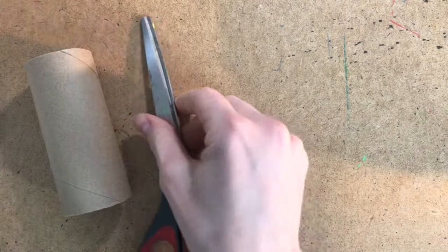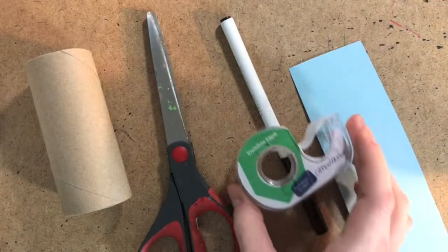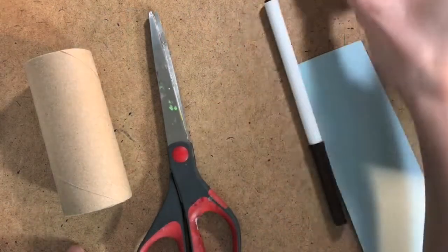For today's lesson, you'll need a cardboard tube, a pair of scissors, something to draw with like a marker or crayons, a strip of paper, and some tape. Make sure you have a grown-up's permission before you use scissors.